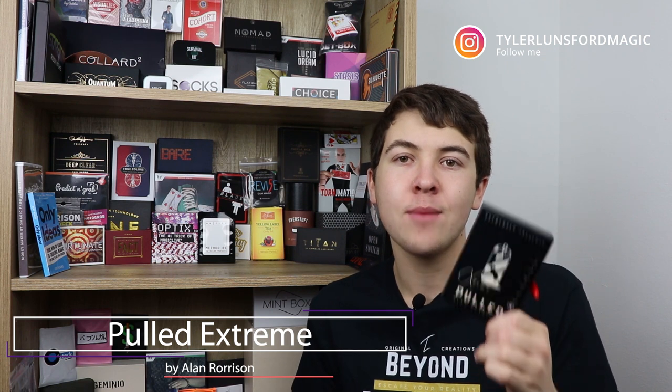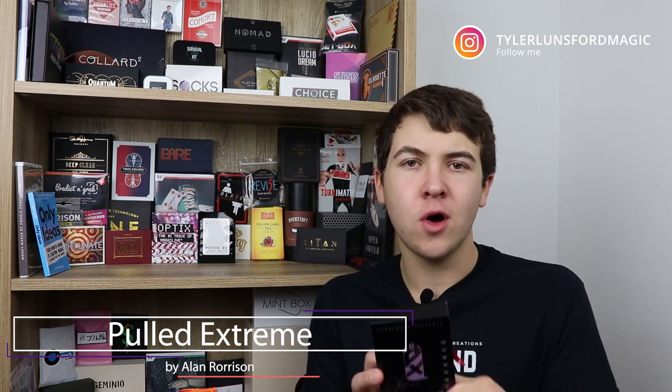First off, you need to know what actually is Pull It Extreme. Well, Pull It Extreme is a very visual soda tab restoration, and I don't really want to talk too much about it because it's easier if you just watch and see for yourself. So I'm just going to play a little bit of the trailer right now.